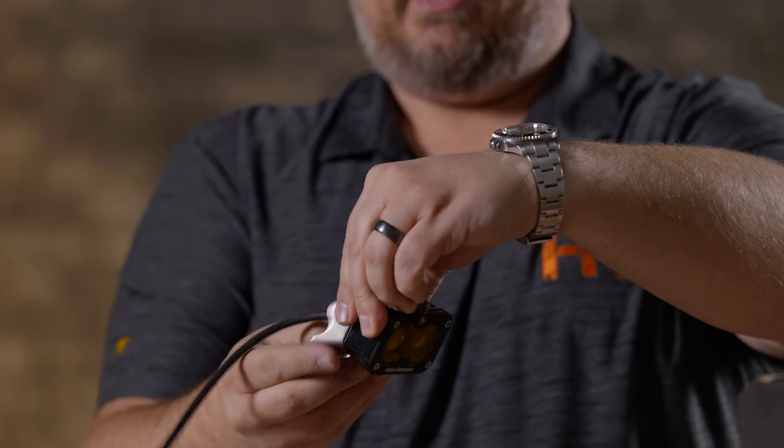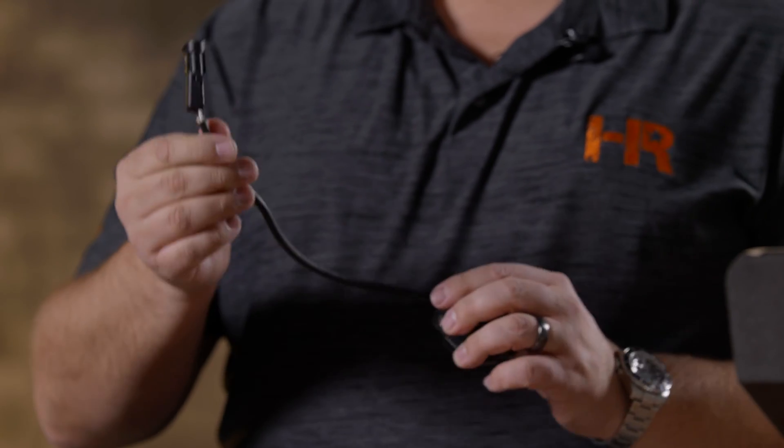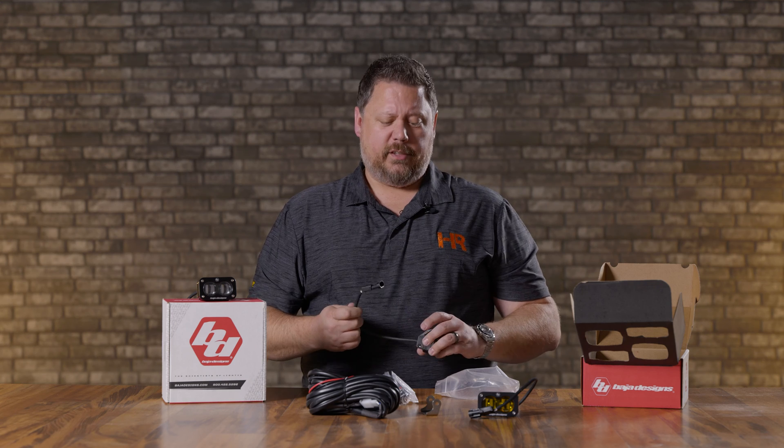The wire harness is also very high quality. It's not your typical Deutsch-style connector, but it is another type of high-quality waterproof connector. Don't let it fool you — even though it doesn't look like what most brands sell, this is a very good connector. The wiring itself is really high quality with a thick sheath on it, so you're probably not going to see these things bend and break or get cut very easily.